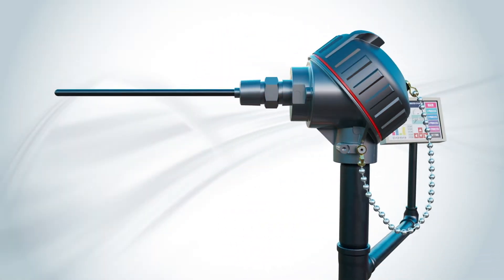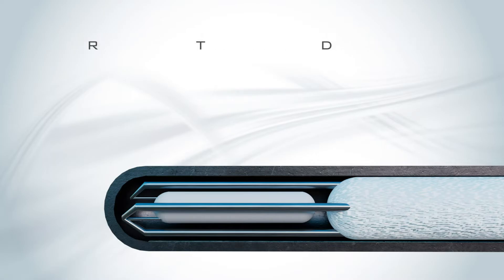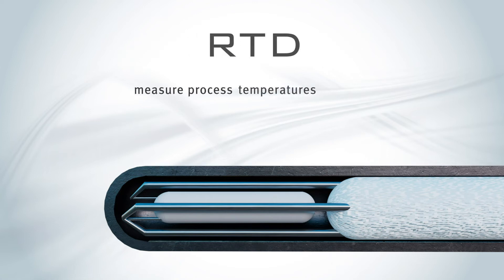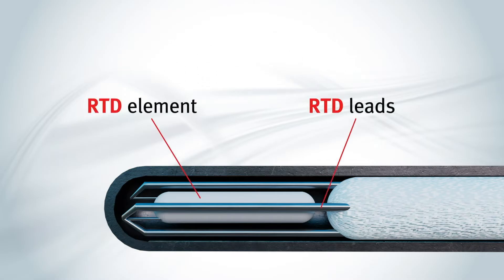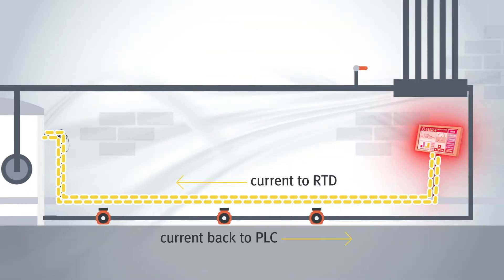A common type of sensor that uses resistance, or ohms, to measure process temperatures is called a Resistance Temperature Detector, or RTD. These temperature sensors are sometimes called PT100s or PT1000s, depending on the material used and its resistance at 0 degrees Celsius. RTDs are used to measure process temperatures roughly between minus 200 degrees Celsius to plus 600 degrees Celsius. An RTD consists of an insulated metal element, or conductor, connected via lead wires that enable a current to pass through it when hooked up to a power source, like a PLC.